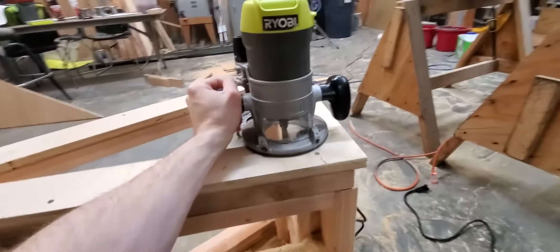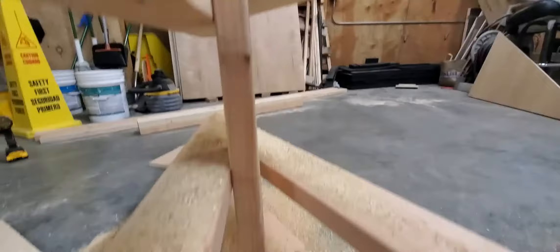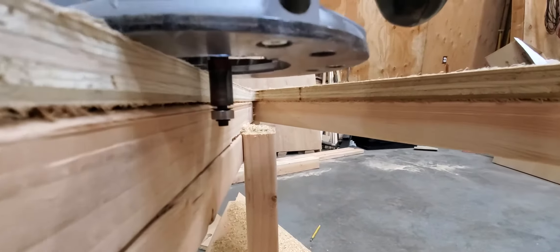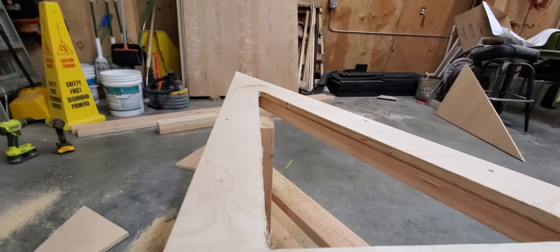Sorry, I've only got so many hands here, but with the router you just kind of follow along the edge, and what it does is that ball bearing will go flush with the wood underneath and then it'll cut the plywood that's above, so you get this nice smooth line.